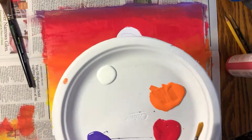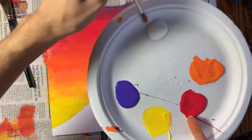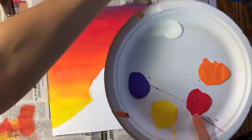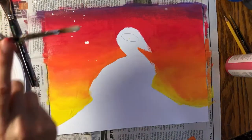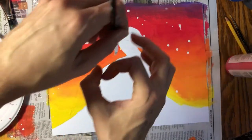To make my background look a little extra magical, I'm going to take some white paint and add some water into it. I want it to be a little bit watery so it drips easily. I'm going to do some drips of white paint in the background. You can also flick your brush.